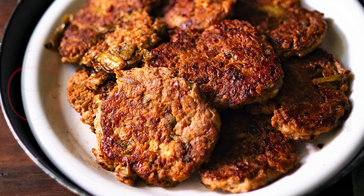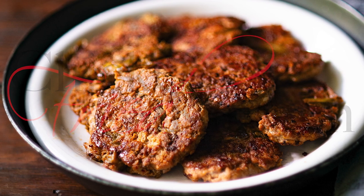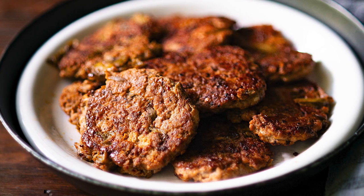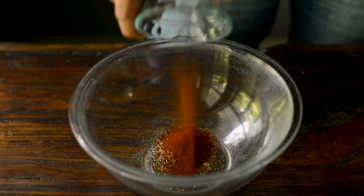Hey guys, welcome to ChickenFryKitchen.com. Today we're working on a recipe for Chicken Breakfast Sausage with Hatch Green Chilis. Don't forget to check the description for the ingredients and full recipe link.